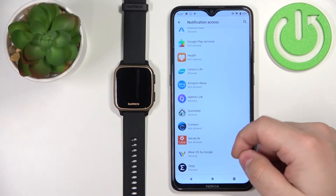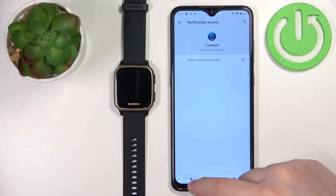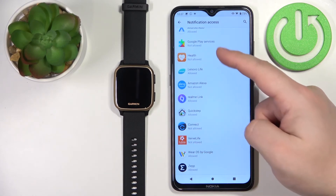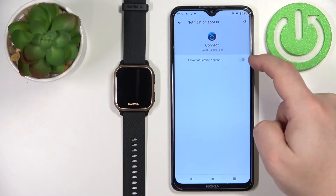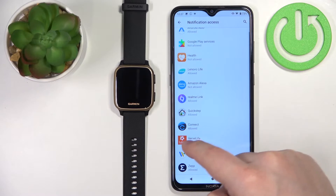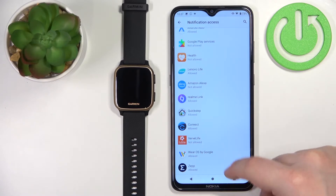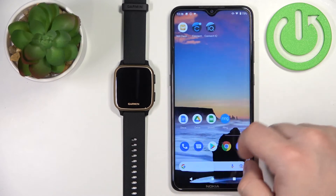Here, find the notification access option and tap on it. Now find Garmin Connect on the list, select it, and we need to allow the notification access for the Garmin Connect app. So select Garmin Connect, tap on the switch, tap on allow, and once it's allowed, we can close the settings and open the Garmin Connect application on our phone.